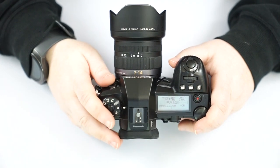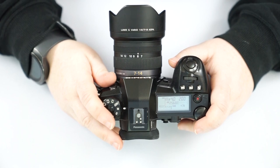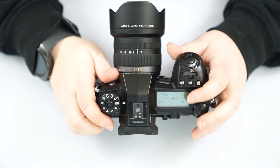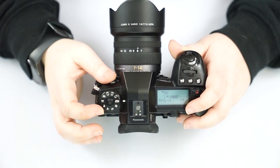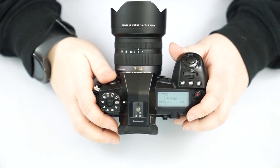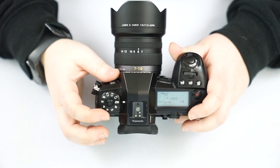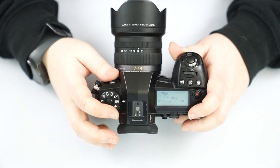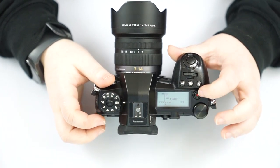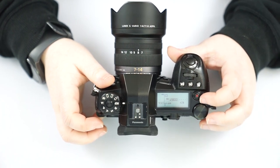M mode is full manual — this allows you to control everything. The camera only does what you tell it to. We have movie mode, which lets you record video in any of your manual modes. Movie mode will also allow you to change certain mic levels and video menus not accessible in other modes. If you're specifically focusing on video, this is a great mode to be in. All you need to do is press this red button once to start recording and again to stop.